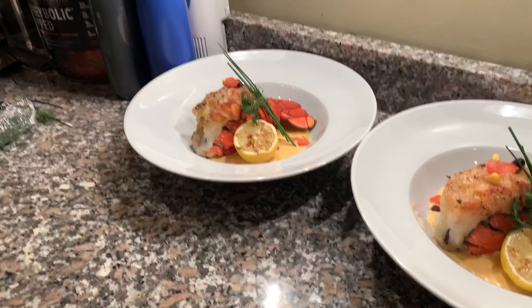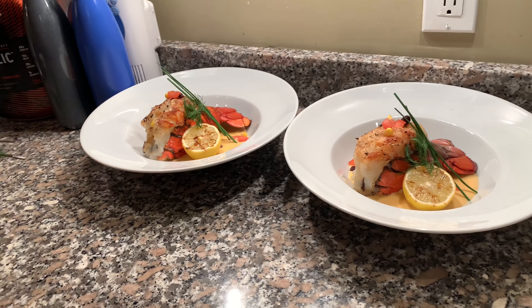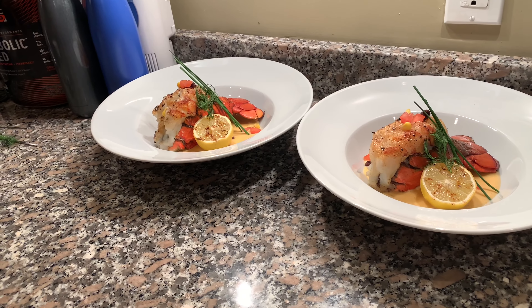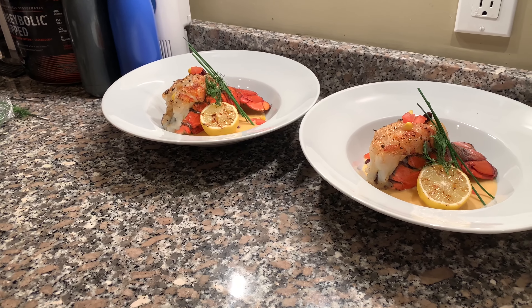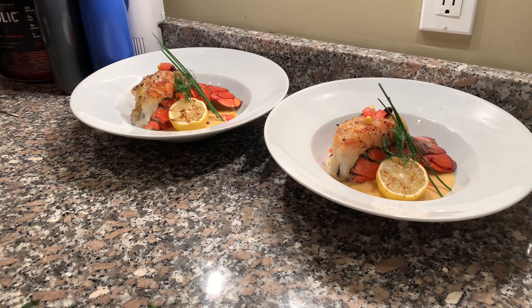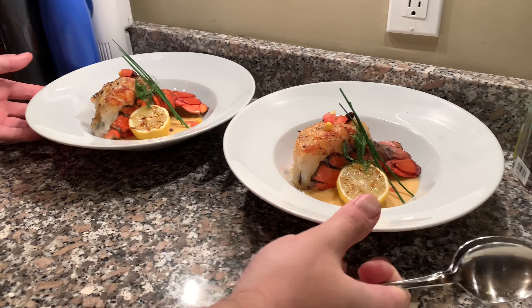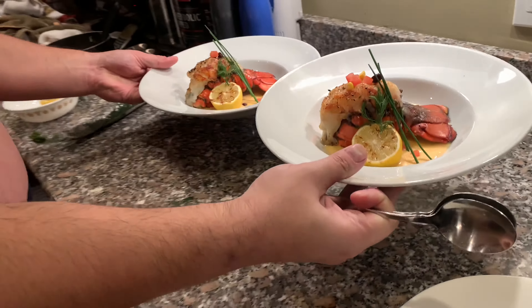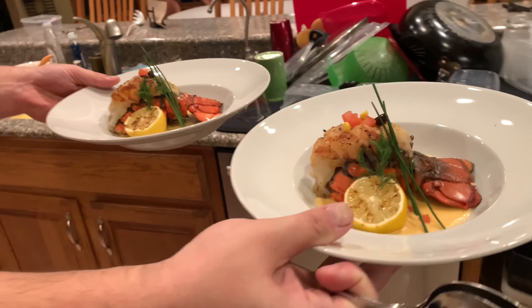Spoons and forks — spoons and forks, I guess. All right, let's bring these to the table. We're still recording — get a close-up — do they still look good? They still look great.